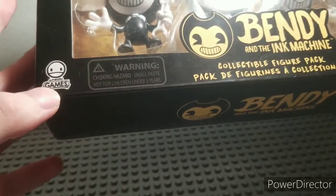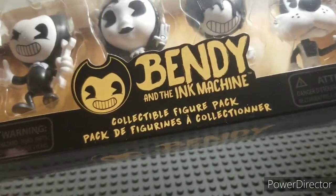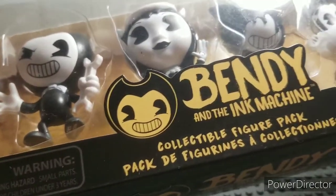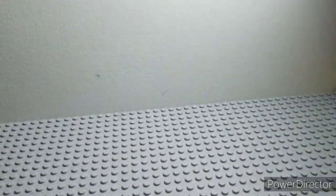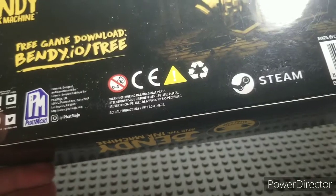This is a rare package because it has Meatly Games on it. Collectible Figures, Fat Mojo, 14+, Series 1 — which I never made it to the 2nd Series, sadly. On the back it has this old thing where it says Bendy.io slash 3.